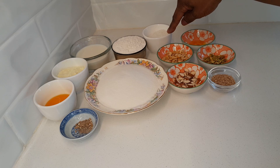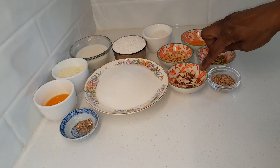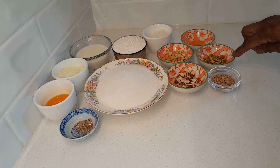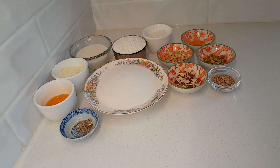Quarter cup of desiccated coconut, 2 tablespoons of chopped cashew nuts, 2 tablespoons of chopped almonds, 2 teaspoons of sesame seeds, 2 tablespoons of chopped pistachios and 1 teaspoon of ghee for frying the nuts. Nuts and sesame seeds are optional — if you do not eat them then you can leave them out.